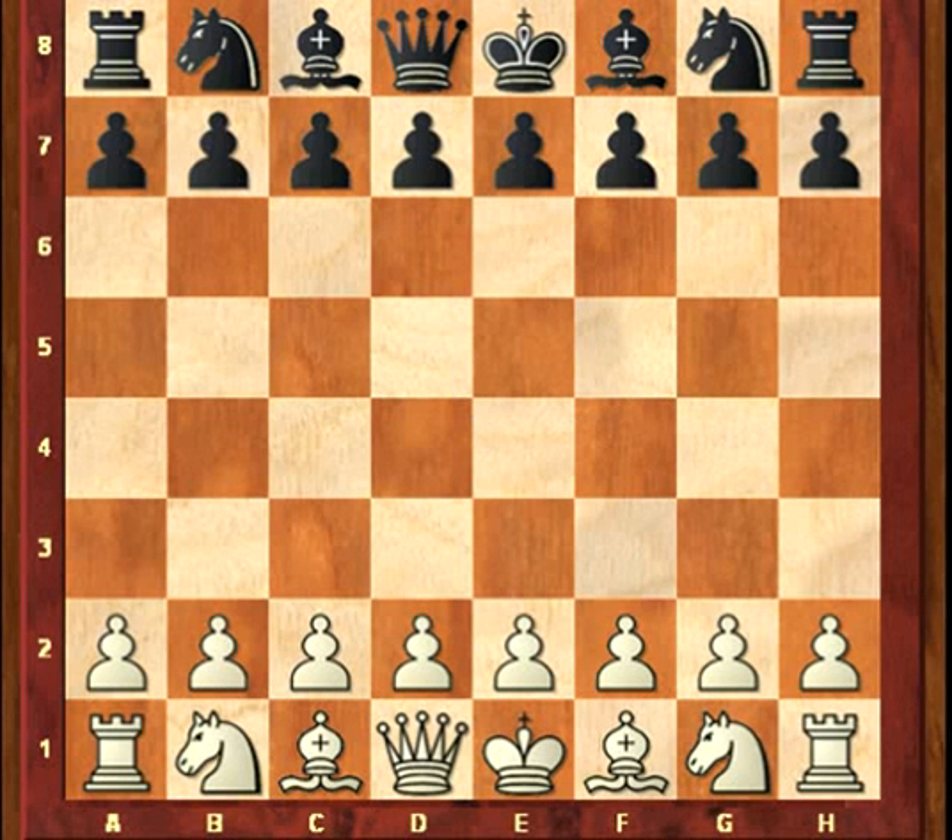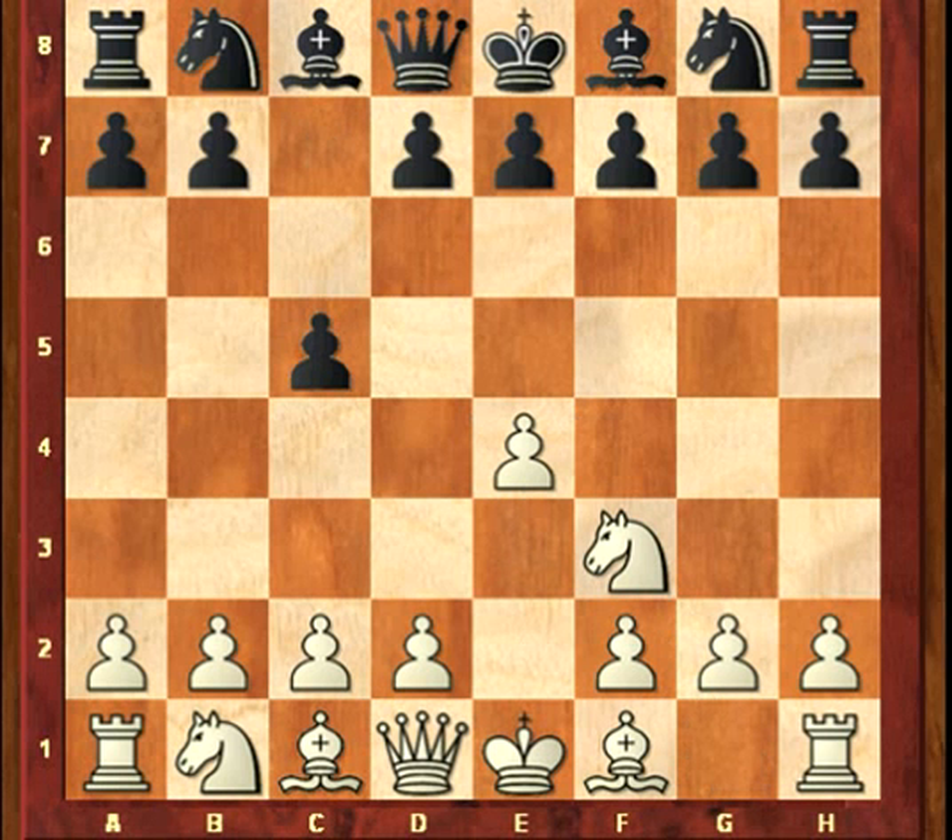Here's White vs. the Sicilian, Lesson 9. This is White vs. the Dragon variation: e4, c5, Nf3, d6.